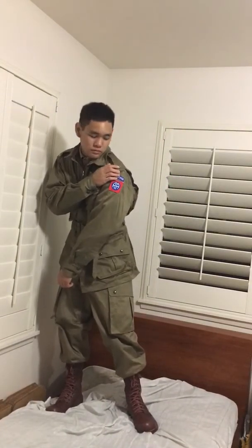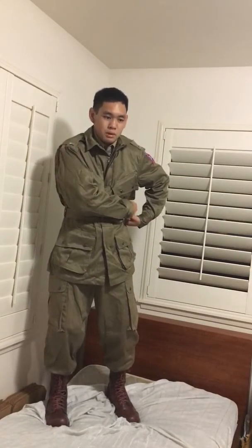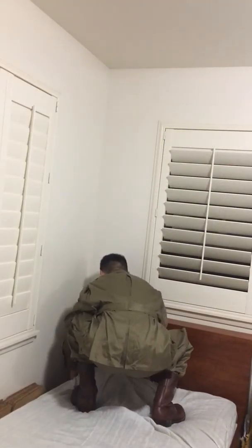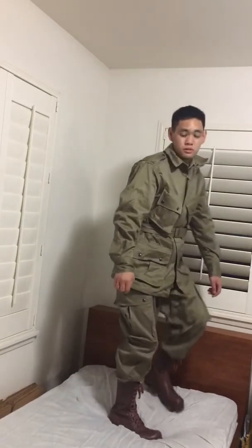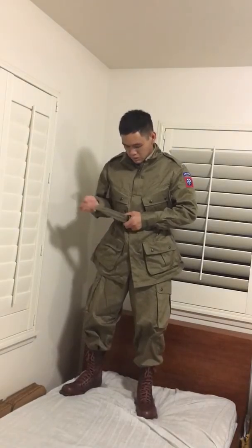I'll take my jacket off now. As we covered in the last video, I made a change to my impression — I've stuck on some First Lieutenant bars on the epaulets of my jacket. The jacket belt is coming off so you can see the backside. The bedsheet's coming off too — I've got to stop using this bed to make videos. It's because nobody wants to film me but myself.